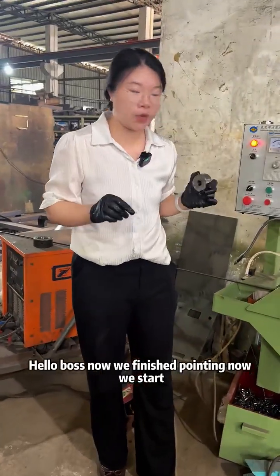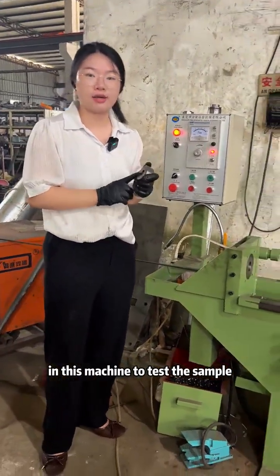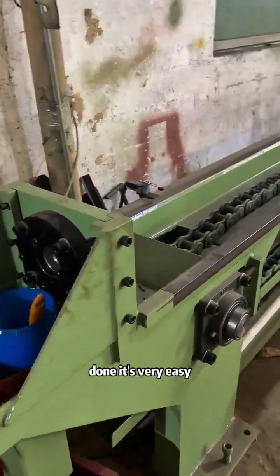Hello, boss. Now we finished the coating. Now we start in this machine to test the sample. Put the external die into the die basement hole. Down. It's very easy.